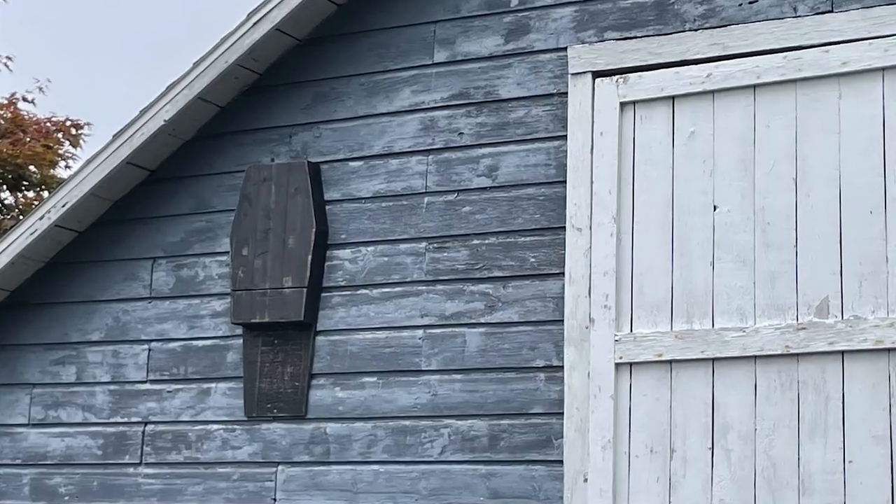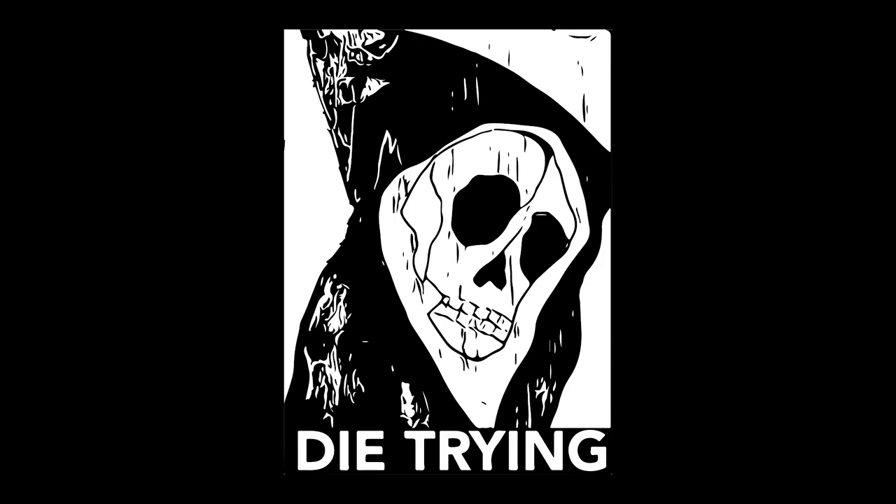Anyway, thanks for watching and come back for more Halloween DIYs for the rest of the month. Or check this one out. Later! Bye! Have a good dream!